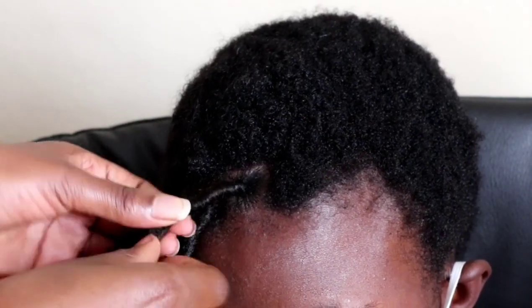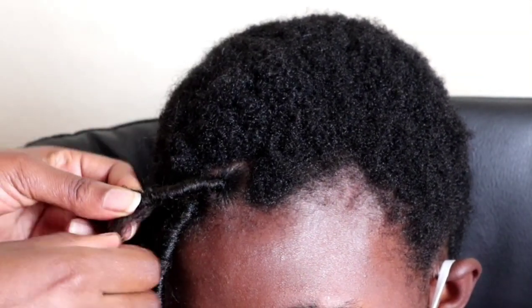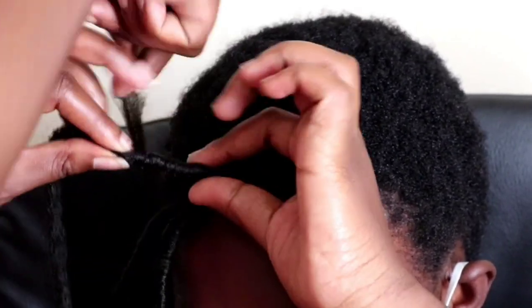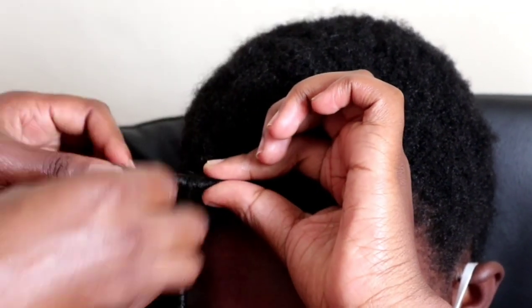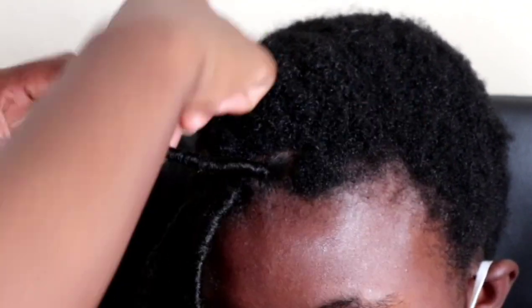Please note that if you have long hair, you might not want to use this method because it's going to shorten the dread — unless you have very long dreads. For a long hair braiding technique, I will be posting a tutorial soon, so please subscribe if you haven't so that you'll be the first to know when I upload.